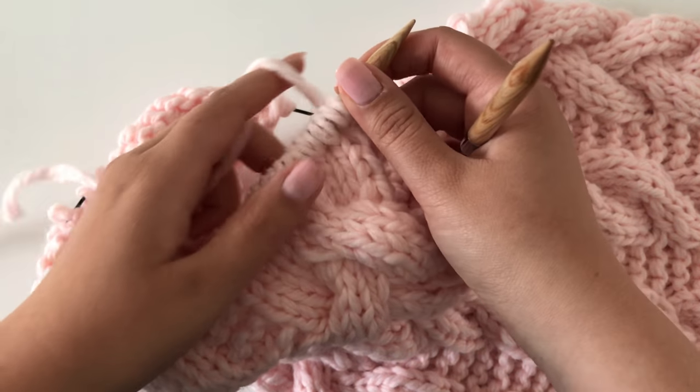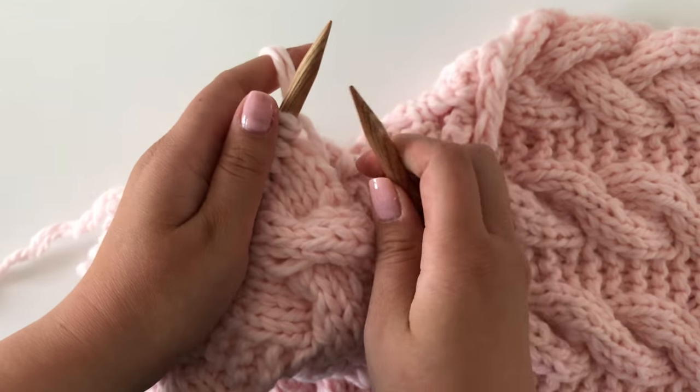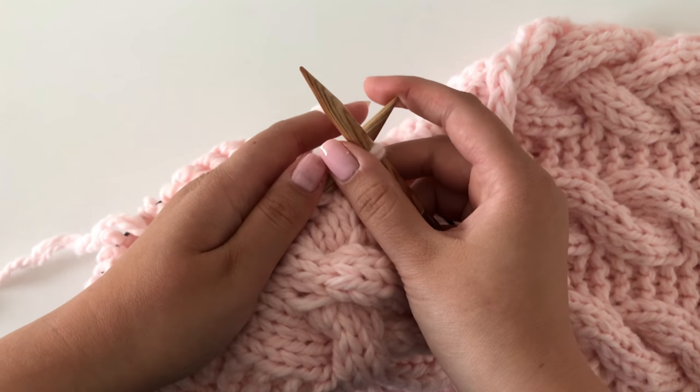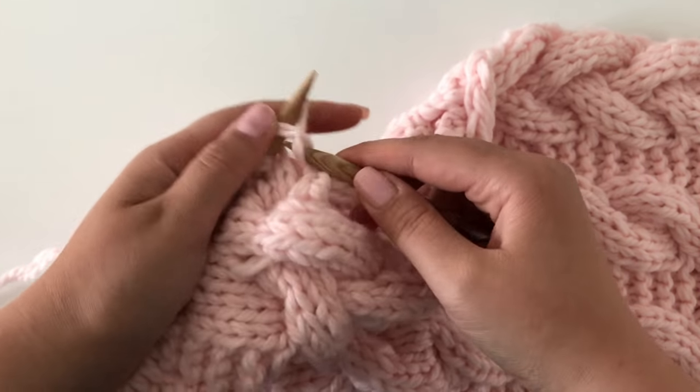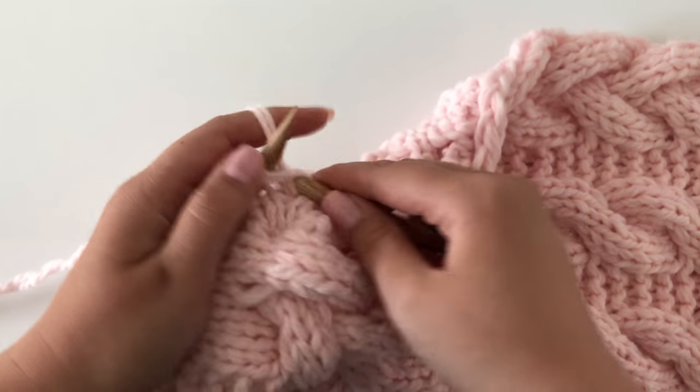We are going to start by slipping the first stitch knitwise, and we do this on every row — it creates a nice chain edge onto the piece. After that we can get on to knitting our first braided cable.